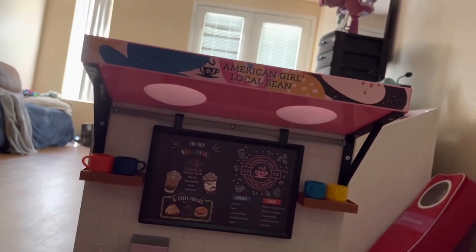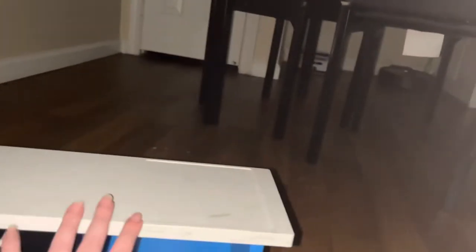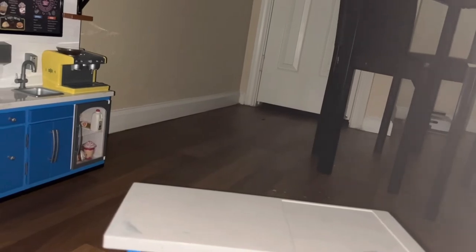Now let's get on to the actual checkout stand, because there is a checkout stand that comes with this as well. Here we have the checkout counter for the American Girl Coffee Shop, Local Bean. This is an amazing checkout counter — it's full of goodies. We're going to go one by one with our hands, same as we did for the coffee bar. Note that this is a different day, so the lighting and sound may be slightly different.